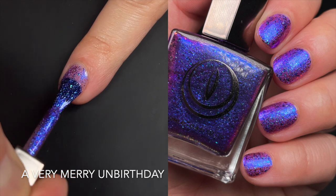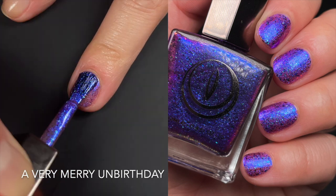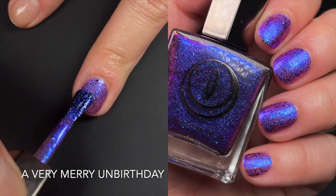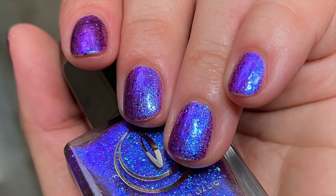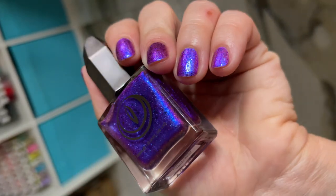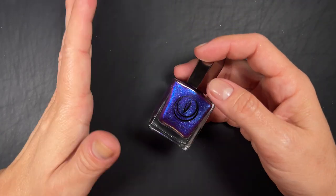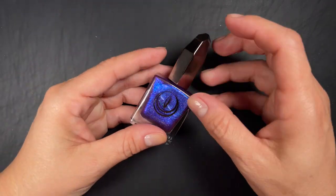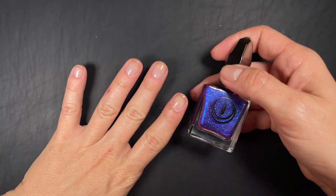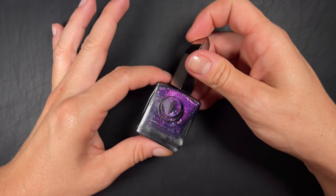Up next we have 'A Very Merry Unbirthday,' described as a purple lacquer jam-packed with shifty blue shimmer and color-shifting blue-to-purple multi-chrome flakies. Even though the base isn't described as multi-chrome, I swear the base itself shifts too — it's so cool. It has a very sheer jelly base with dark but shifty flakies, just as described. The first and second coat are very easy to apply. I'm not sure it would be fully opaque in two coats with longer nails, but it's a jelly base so you will be building up coverage.